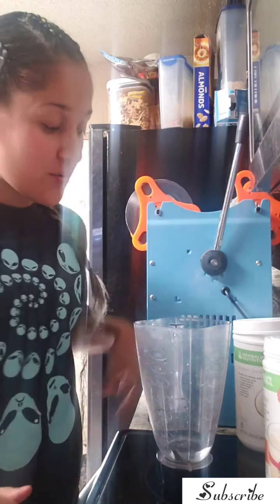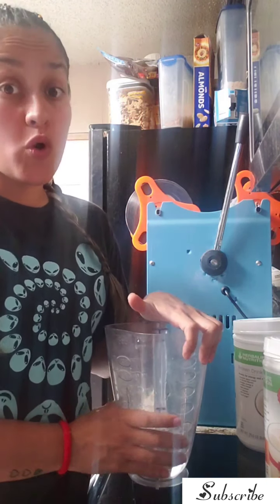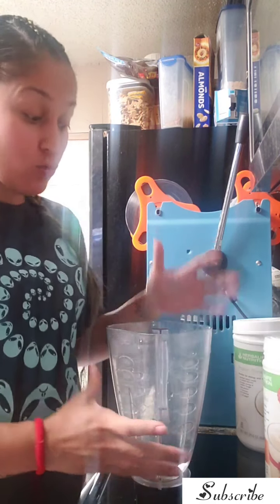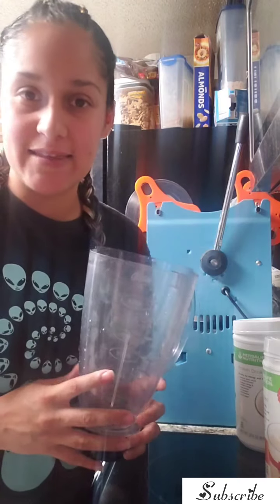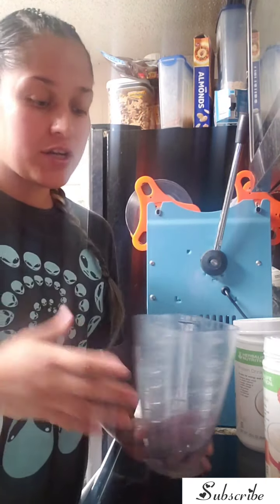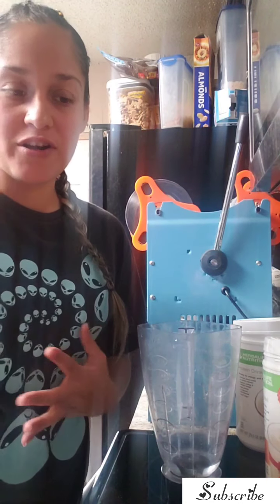Hey guys, welcome back to my channel. I am here to show you a delicious warm shake. I'm gonna use an inexpensive blender — if you don't have one of those blenders that's specific for hot water, I'm gonna show you how to do it.